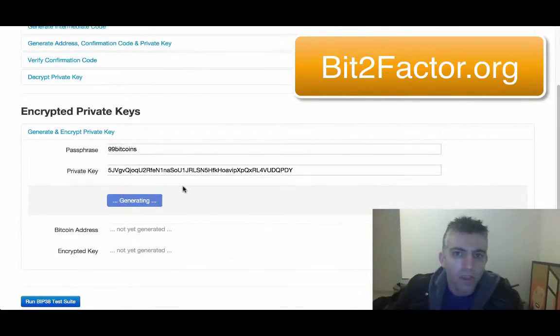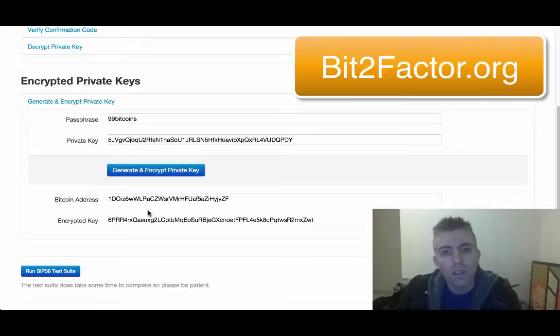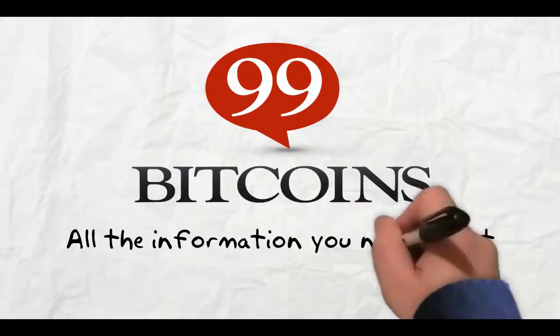What it will do is two things: first, it will give you a public Bitcoin address, which is always useful if you want someone to send bitcoins to you. And the other thing it's going to do is give you the encrypted private key, just like we did before, except this time you inserted your own private key. It didn't create something from scratch. If you want to encrypt a current existing Bitcoin wallet, use bit2factor.org. For more information, visit 99bitcoins.com — all the information you need to get started with Bitcoin today.